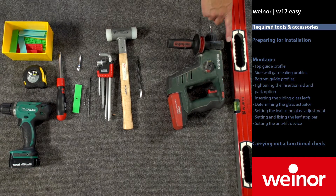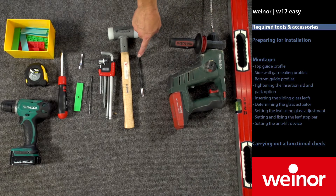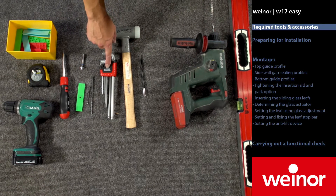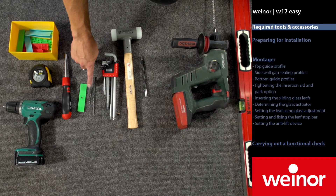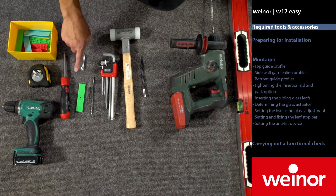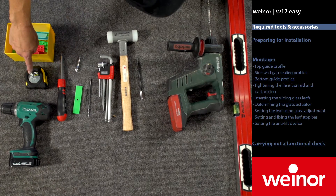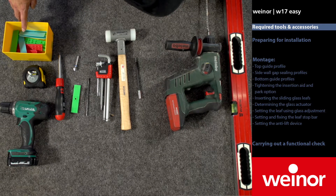You need a spirit level, power drill, long bit holder, soft head hammer, set of allen keys, two, three and five millimetre drill bit, counter bore, screwdriver, rechargeable screwdriver, tape measure and blocks.